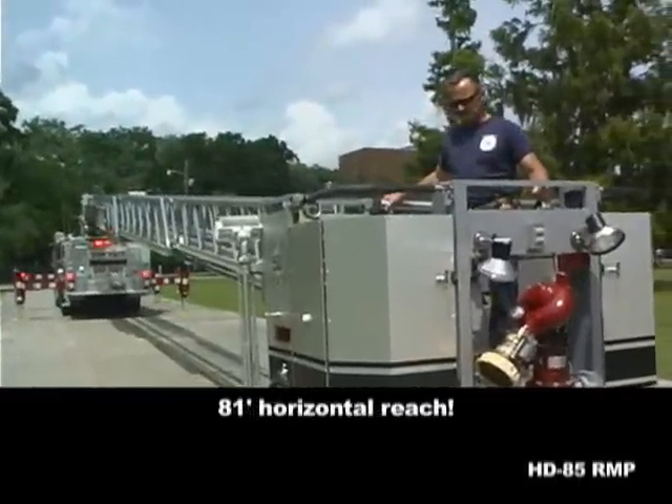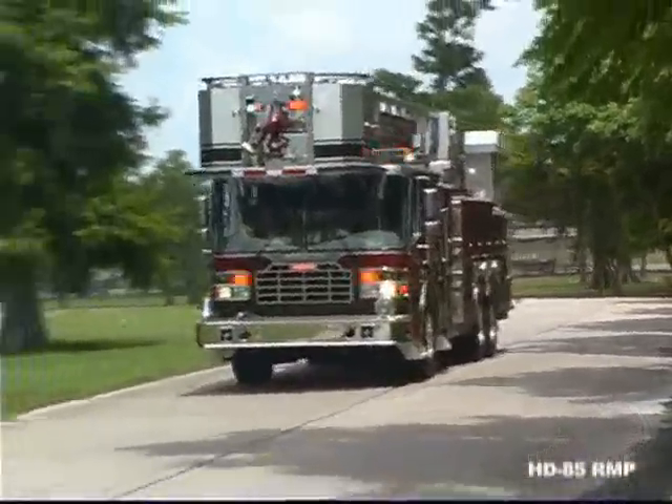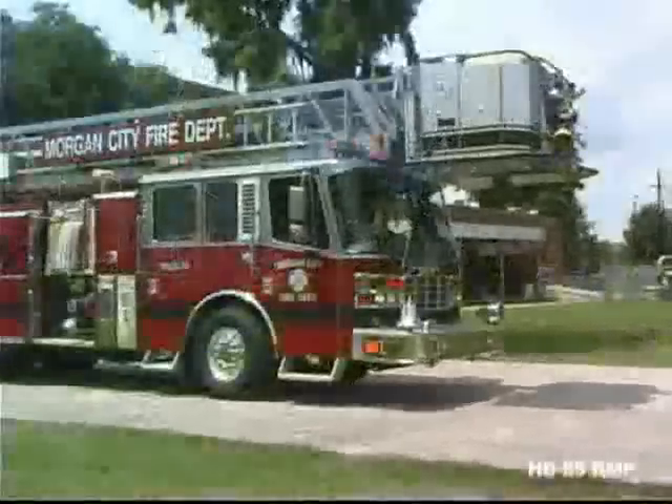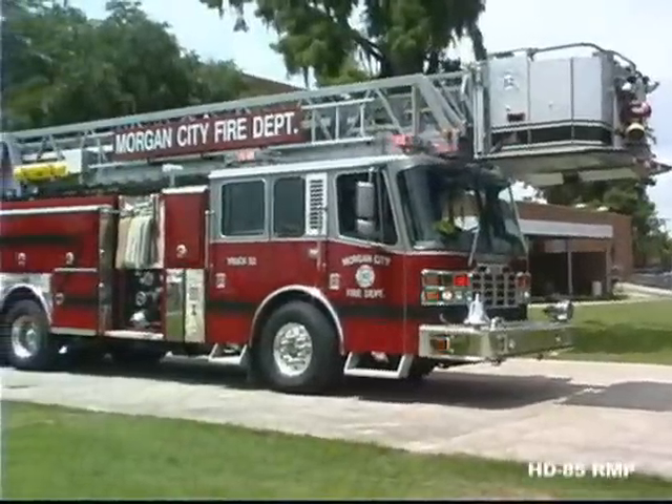The HD85 is available in a wide variety of cab lengths to get you the wheelbase you need, yet still giving you the operational capabilities of a platform. That means a turning radius that's right for your response area, without having to settle for less on the fire ground.